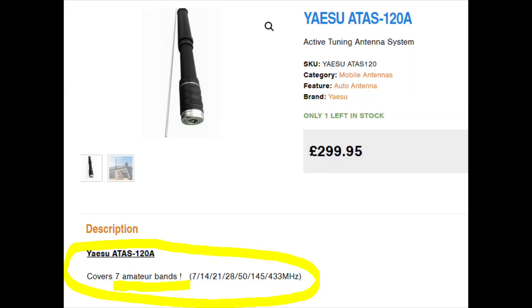The example here is the Yaesu ATAS 120A, a popular choice. Look at the price — suddenly you're looking at paying about 10 times the price of an Ampro. What you're able to do with this antenna is go through the different bands quite easily, especially if you've got a Yaesu radio like an 891 or an 857.